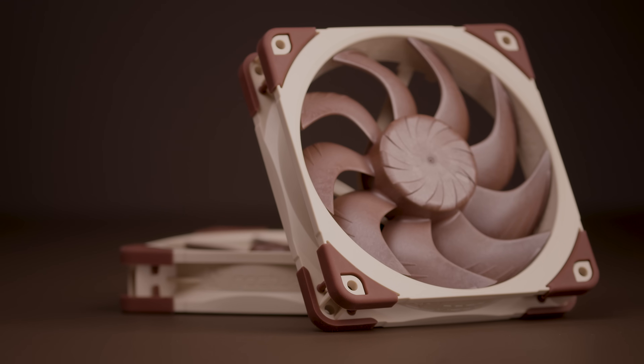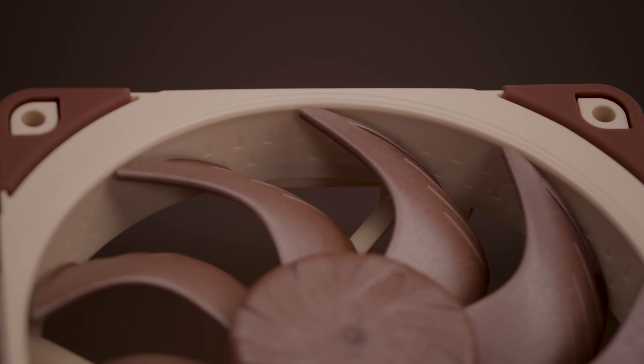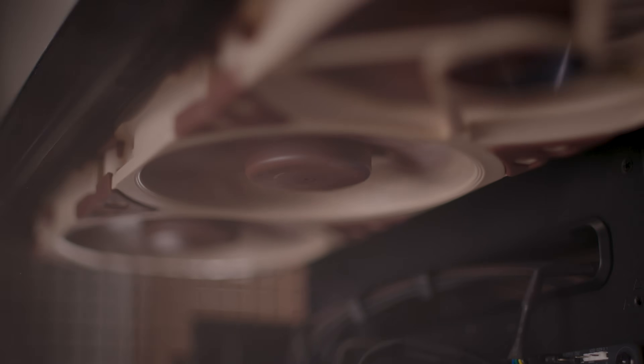7 years after the groundbreaking NF-812X25, which pioneered the use of Sterox liquid crystal polymer in PC fan design, Noctua is introducing the NF-812X25G2, the second generation, further improved, 120mm successor.